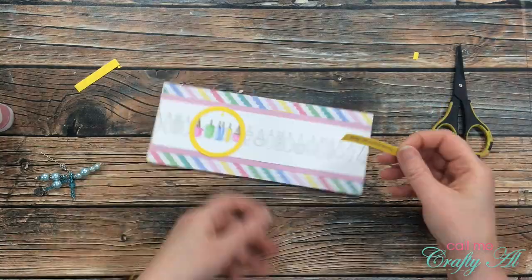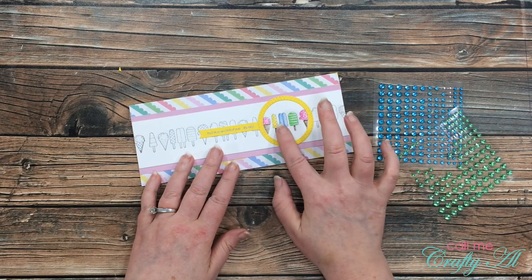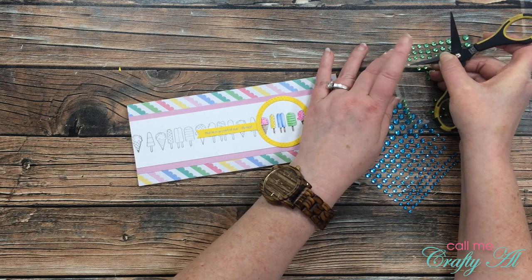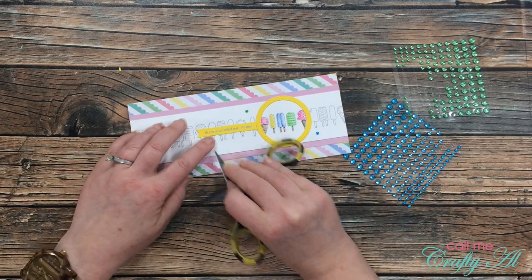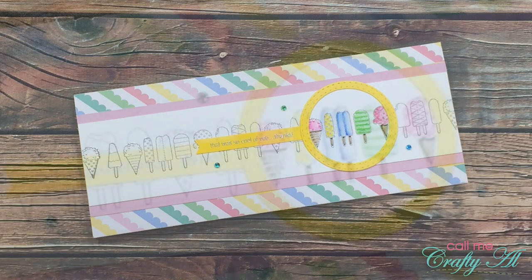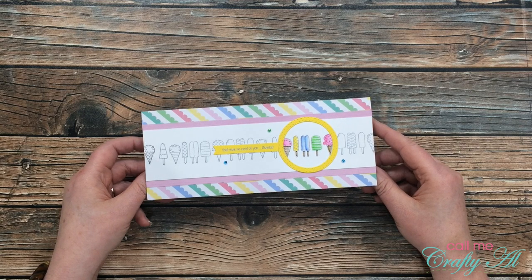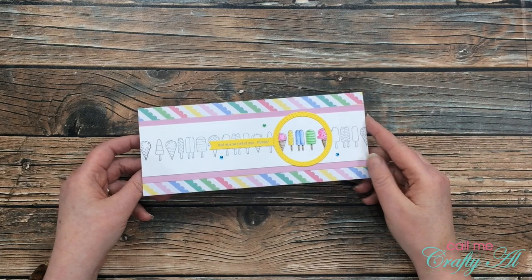As with most of my cards, I don't think they're complete until there's a little bling. I brought in some blue and green gems — I chose only those because yellow was already represented by the circle frame and sentiment, and there were already two pink icy items colored. So I placed two blue gems and one green gem in a triangle around the focal point. Here is a look at the final card! I hope you enjoyed seeing how I made it for the latest 'There's a Stamp for That' challenge. I appreciate a thumbs up, and until my next video, I hope you're all having a crafty day!